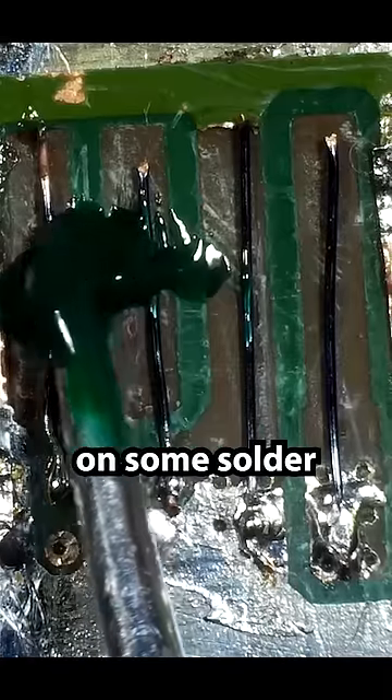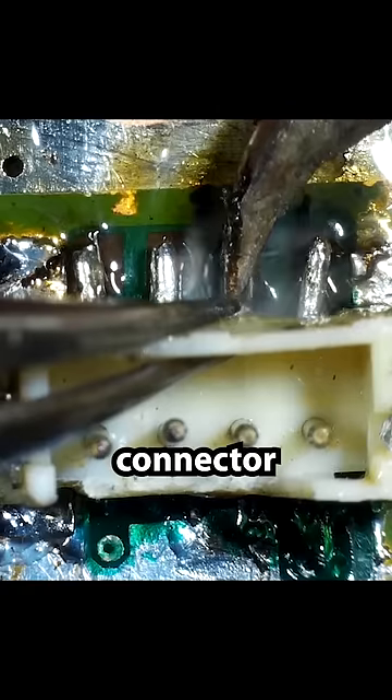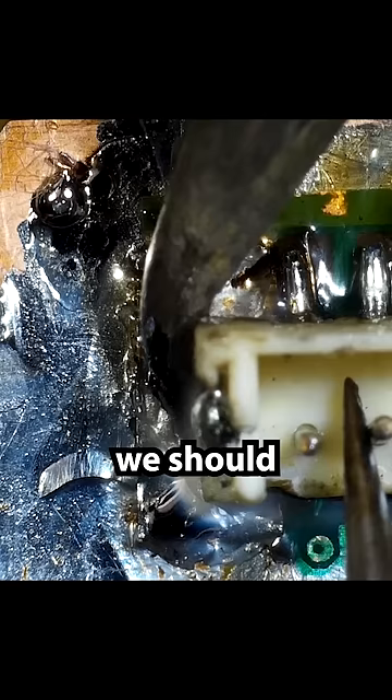I'm going to put on some solder mask. Once that's all done, I can install the actual power supply connector and then we should be able to test it.